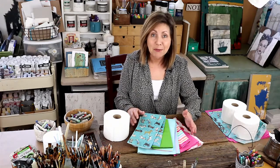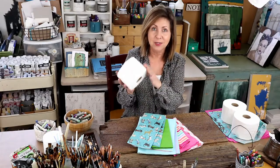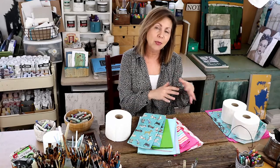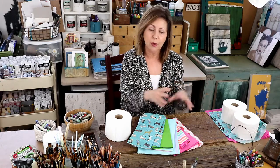Hi, welcome to day 24 of 30 days of creativity. I'm Pam Hammerling, and for today's project we're going to wrap toilet paper. Basically all it is is making a roll of toilet paper look nice in your guest bathroom, or a bathroom that doesn't have a little drawer where you can tuck extra rolls away. I have a girlfriend that does this and I thought it was so cute I had to share it.